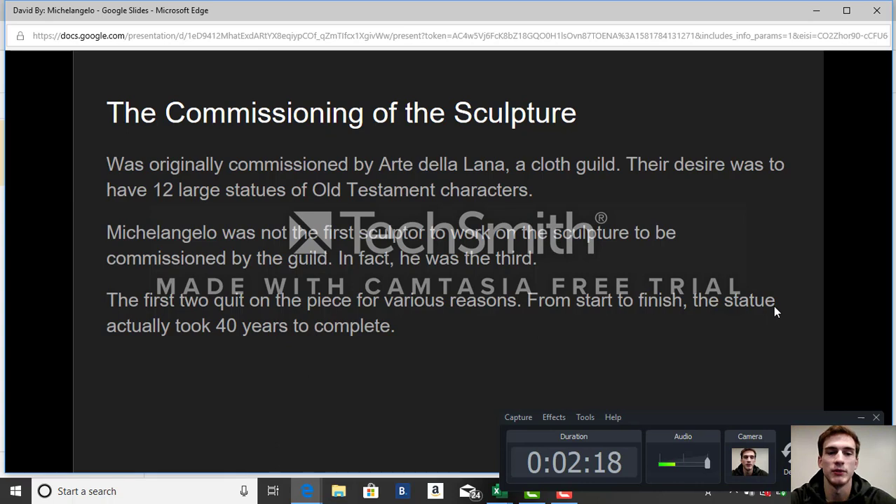From start to finish, the statue actually took 40 years to complete. As mentioned, it stands 17 and a half feet tall and 6 and a half feet wide, weighing over 12,000 pounds. You could imagine it probably did take a while to complete.